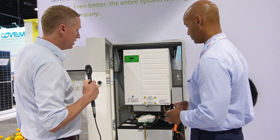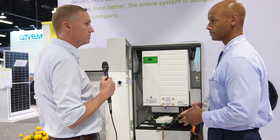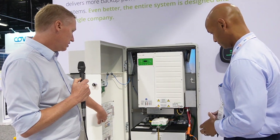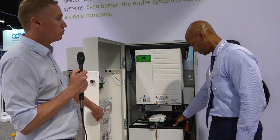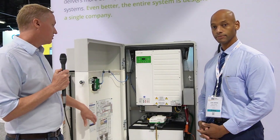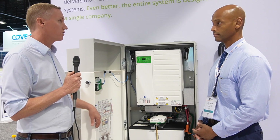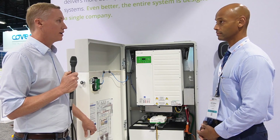It really is customer preference. Some customers just have a few loads to back up; others want to be able to run their AC, charge their EV, do anything during an outage. What's shown here is a 13 kilowatt-hour battery. Our new version that's coming out is going to have a 19.5 kilowatt-hour battery, which is advantageous because you can install more kilowatt-hours with the same enclosure — it's a quicker installation and allows you to run your appliances longer during an outage.